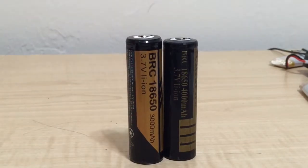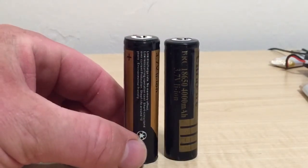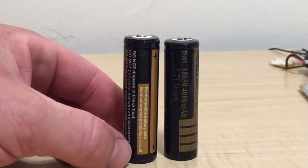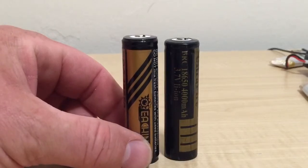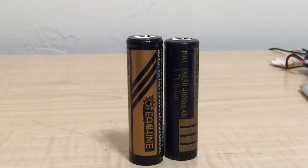I'm wondering if the height difference is because one is non-protected and the other is a protected cell, because that can make that height difference. Yeah, interesting — because it won't overcharge or over-discharge, it recycles the battery. It looks like it might be a Panasonic or Samsung cell inside — those are good batteries.